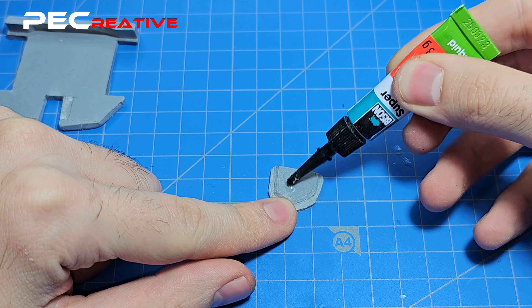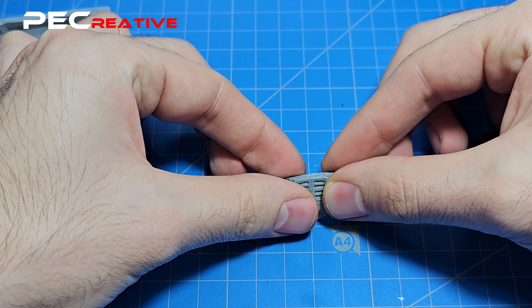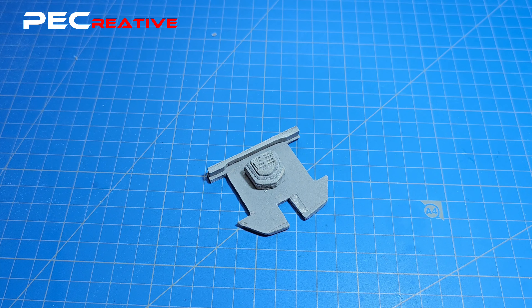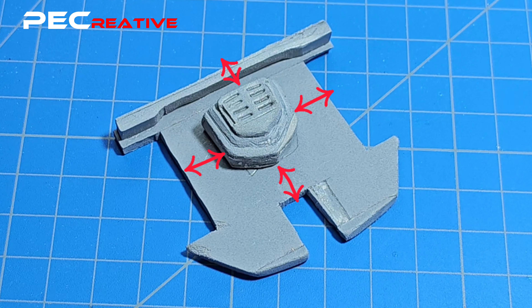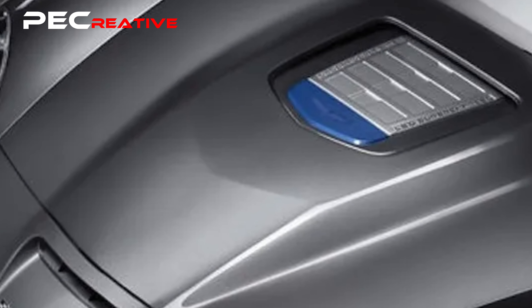First up is the supercharger and the engine block. The most simple way to create a piece is by analyzing the basic shape and what type of features it has. In this case, the supercharger looks like a square with a little triangle base, and on top it has some grooves. You also have to keep in mind the position of the engine block and the overall height. In this case it's a very precise position because of the glass transparent hood, a feature that the ZR1 has.